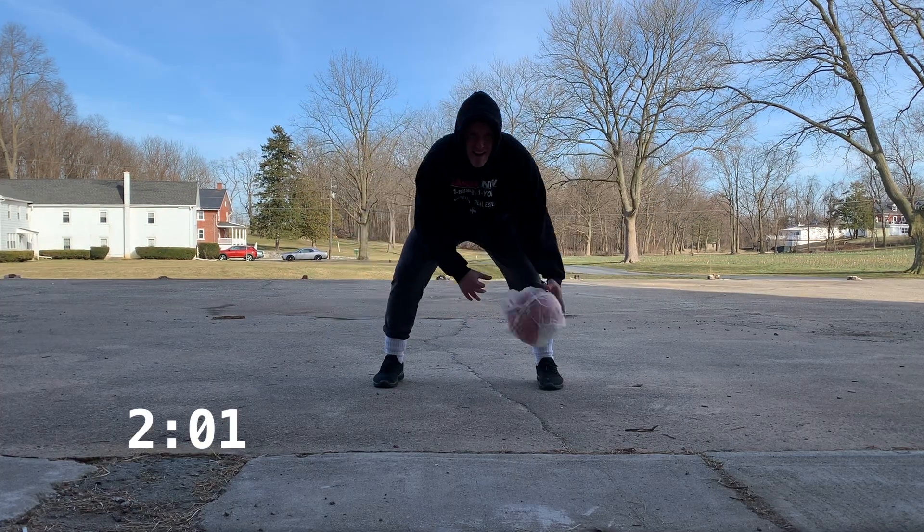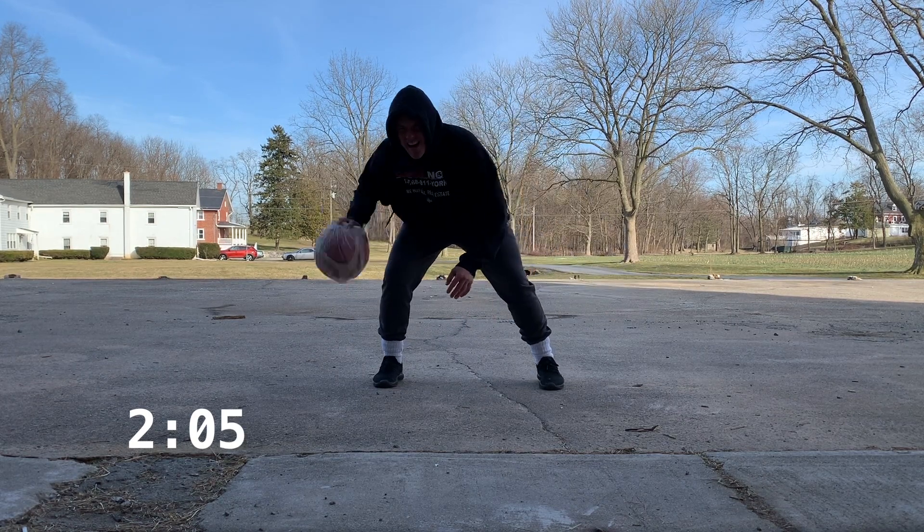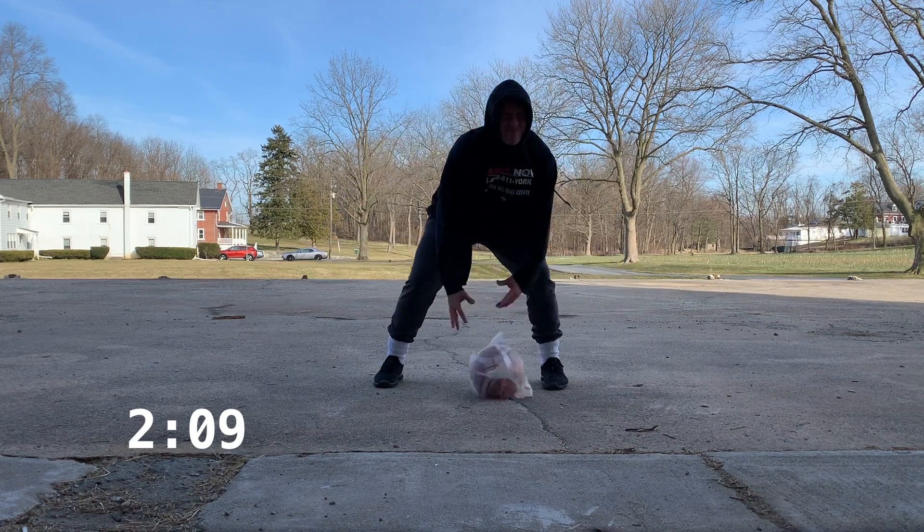We are moving into pound crosses. Again, we're going to start nice and slow, get a rhythm, and then as we progress we're going to get our body more involved.